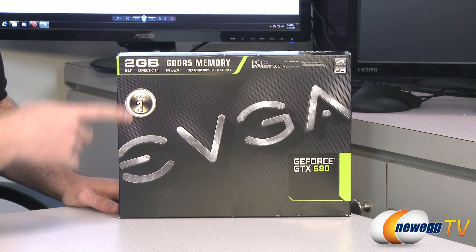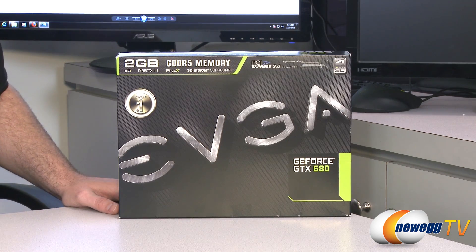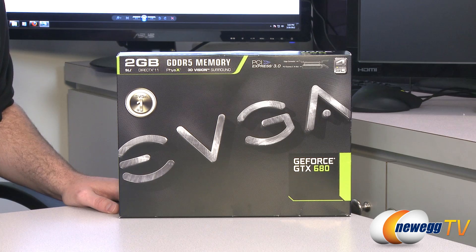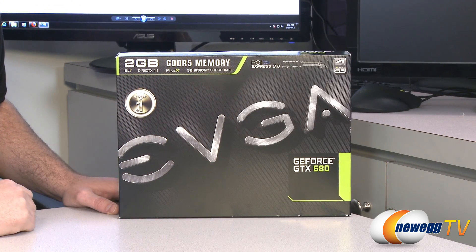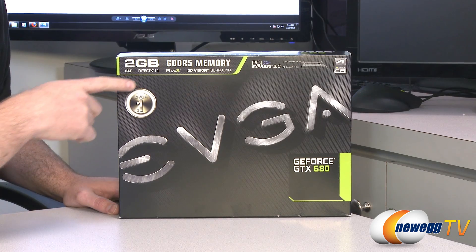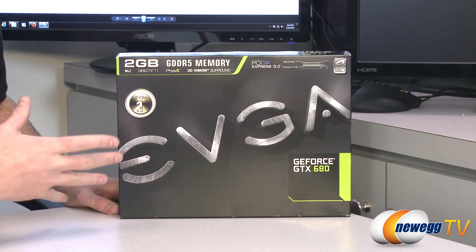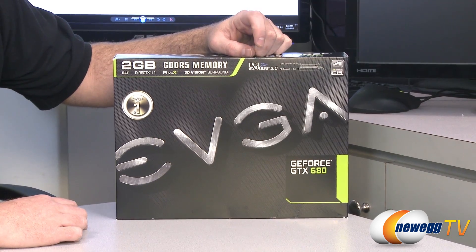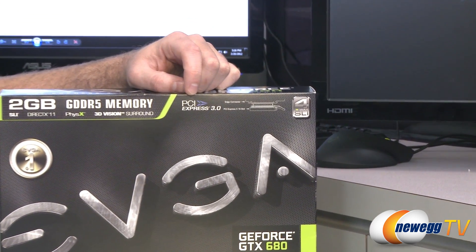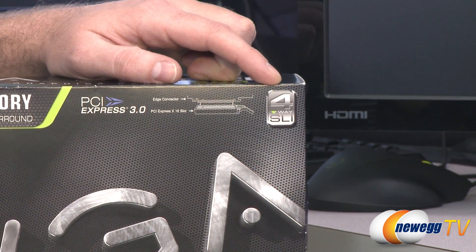Let's take a look at a few of the specs here on the box. Apart from EVGA being number one, this has a two gigabyte memory buffer — that's GDDR5 memory running at 1.5 gigahertz on a 256-bit interface. You also get all the features the 580 had: SLI compatibility, DirectX 11, PhysX acceleration, CUDA cores, and 3D Vision Surround. The newest addition is PCI Express Revision 3.0, backwards compatible with revision 2, and capable of four-way SLI.